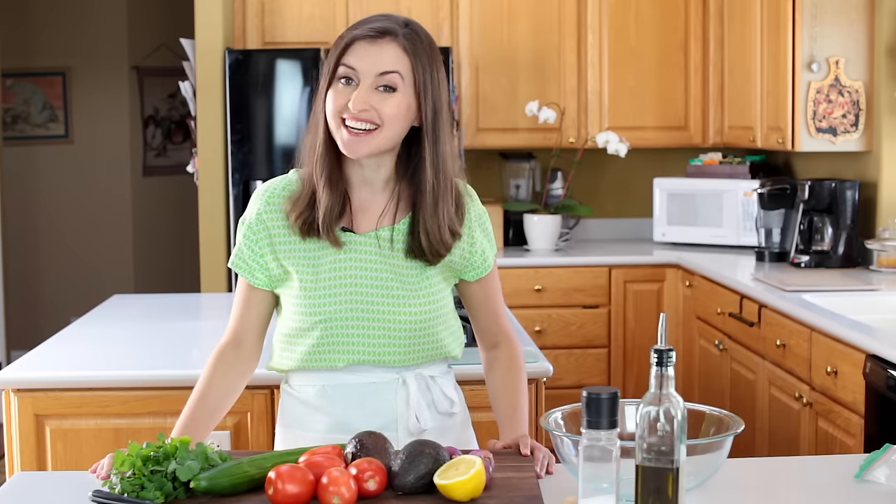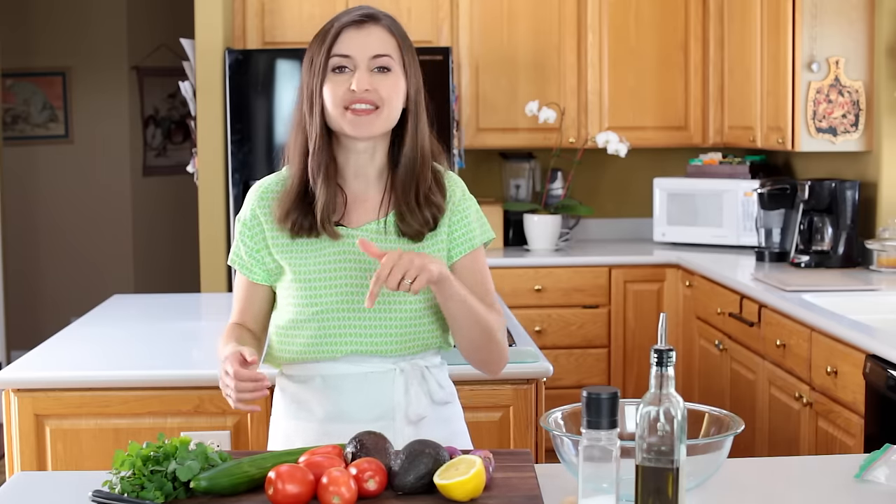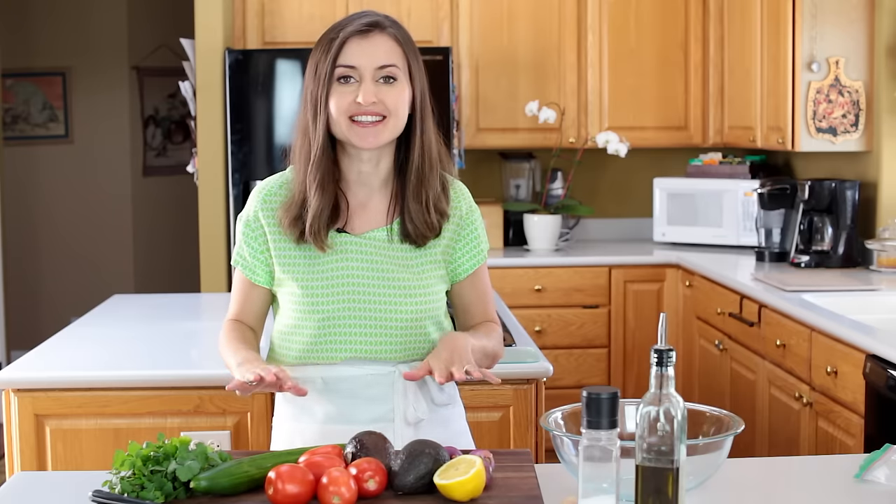Hey everyone, it's Natasha of natashaskitchen.com. You'll notice today I'm in a new space — read more about that in the description below. We're gonna get right into this.